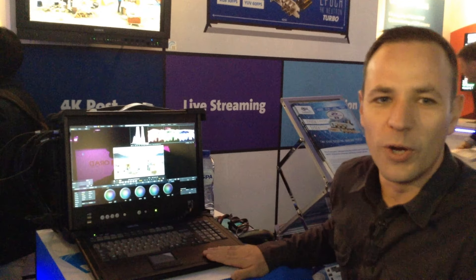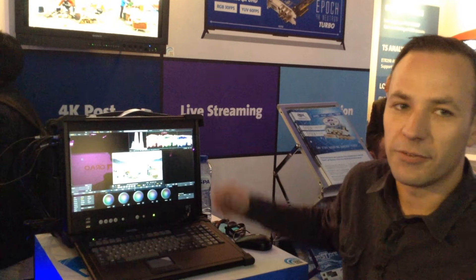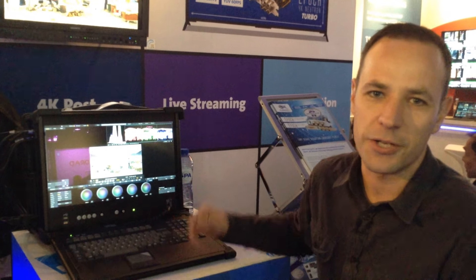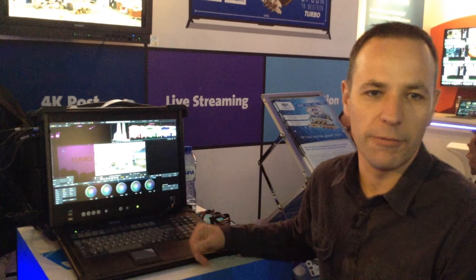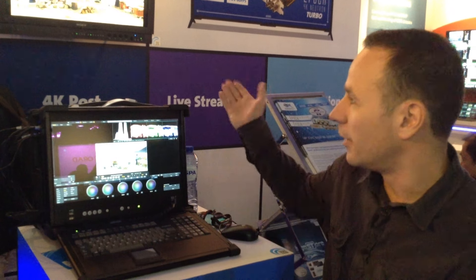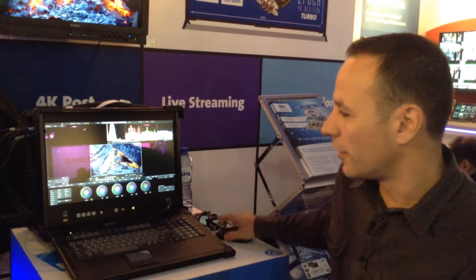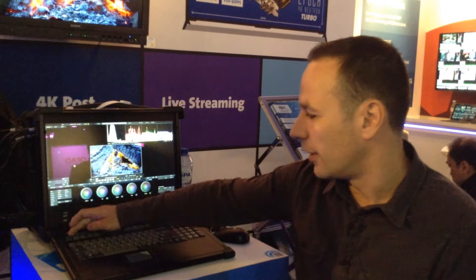Right here on this portable workstation, we're demonstrating 4K SDI preview from Simulated Scratch, on the Sony BVM-X300 with HDR content. We're able to decode raw material from Sony F65 and similar cameras, and display HDR on the new BVM-X300 display, using the Bluefish Epoch 4K Supernova S Plus Turbo, which allows for not just output of 4K SDI, but also capturing 4K SDI.